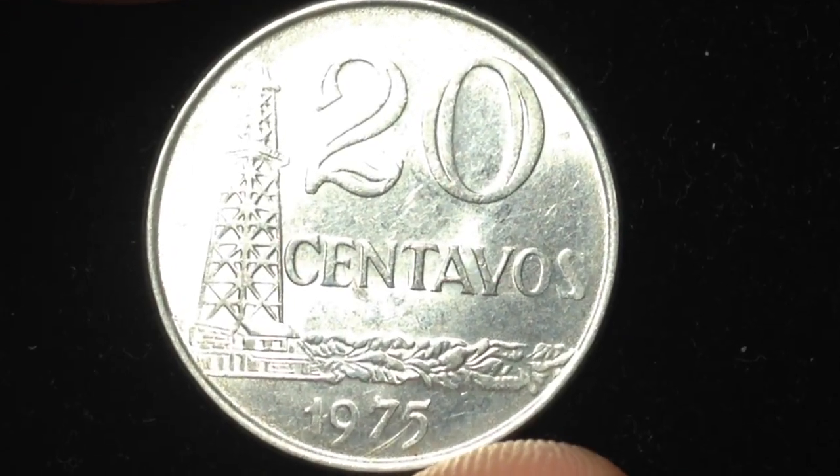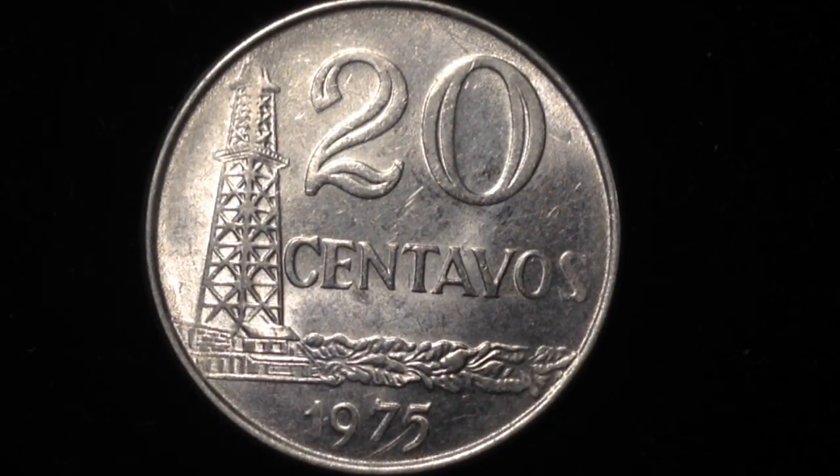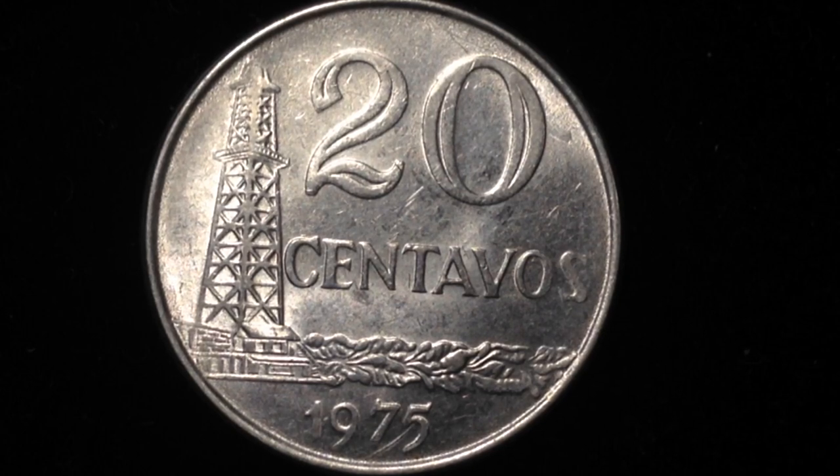The most noticeable thing about this coin versus the previous one is that this is a shinier color — it's made out of stainless steel. It was made from 1975 until 1979. The value is 20 centavos, abbreviated .20 BRB. It has a weight of 5.67 grams, a diameter of 25 millimeters, and a thickness of 1.75.